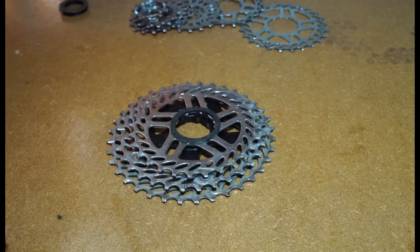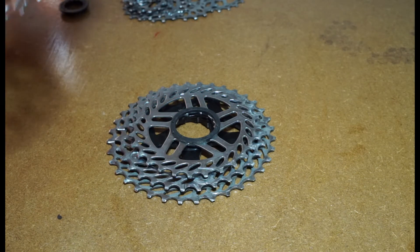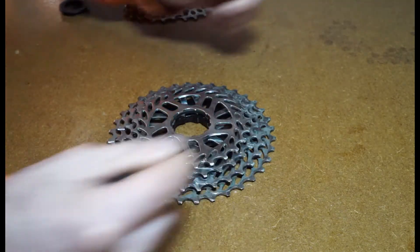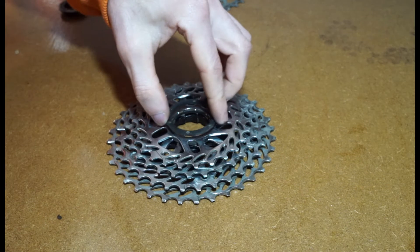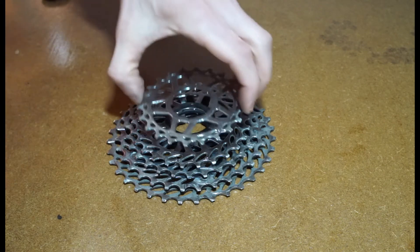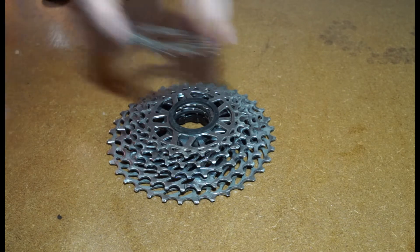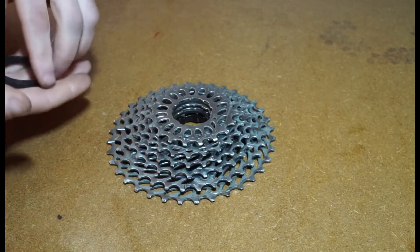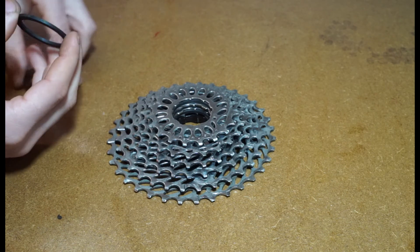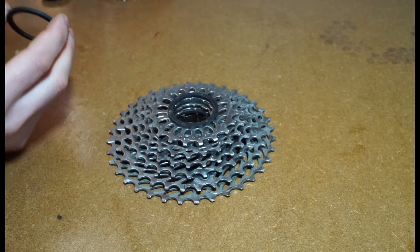Because this one is flat with no inbuilt spacer, you're going to need to add one of the spacers they supply you with. You basically just keep doing that until you've built the cassette up. Adding these spacers means you've got an equal amount of space between each tooth, which is going to help you shift evenly. That one's flat too, so we need a spacer on there.